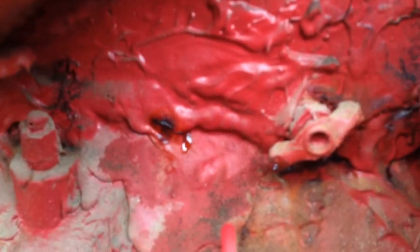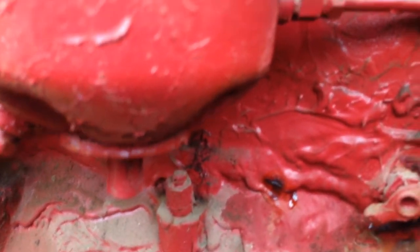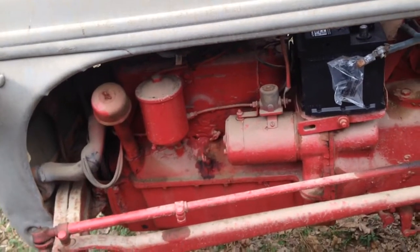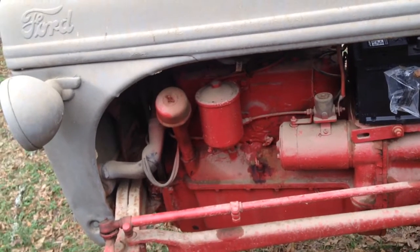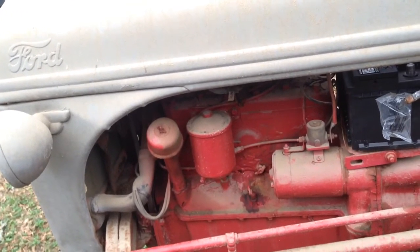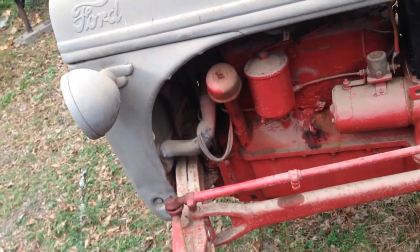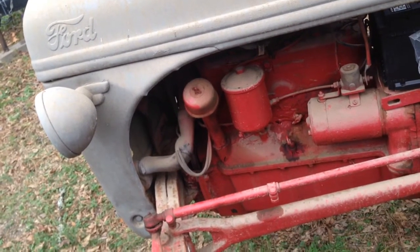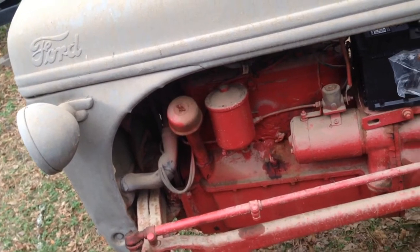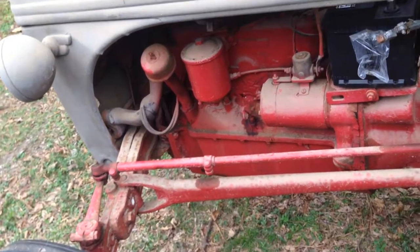So if I can put some Bar's Leak in it and it will slow it down or stop the leak temporarily, I'll probably do that. That gives me some time to look for another block - I think that's going to be the best route. I don't want to go through all the trouble of epoxying it. To do it right the motor really needs to be on its side, which would be hard with it in the tractor. And if that motor is coming out to try to repair the crack, it's not going back in. If I pull the motor, I'm pulling it to replace it with a crack-free block.